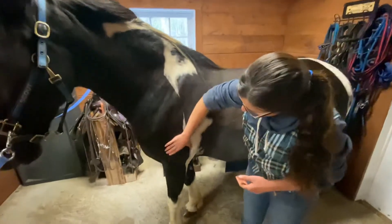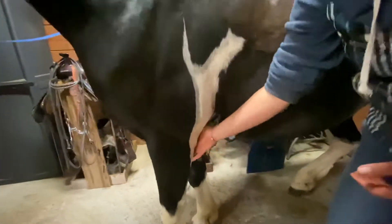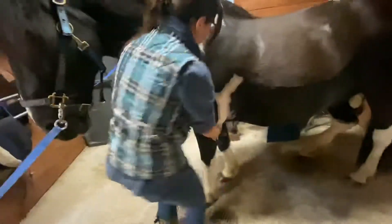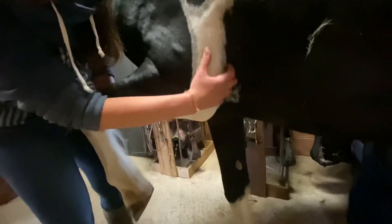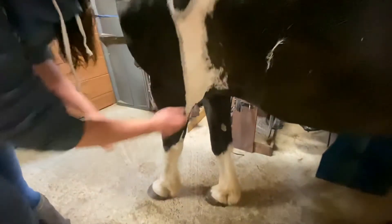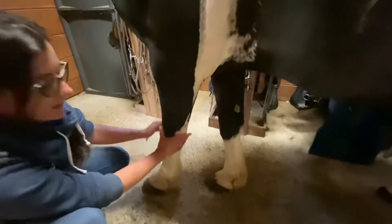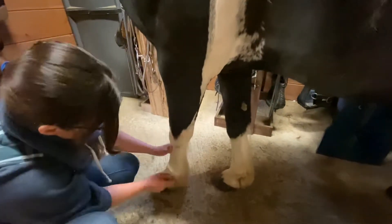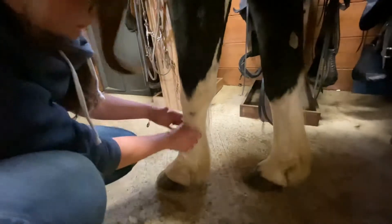So we'll go down to the horse's elbow, which is right here. Next we have the horse's forearm from the elbow down to the knee. And then this is the cannon, which is a big bone.